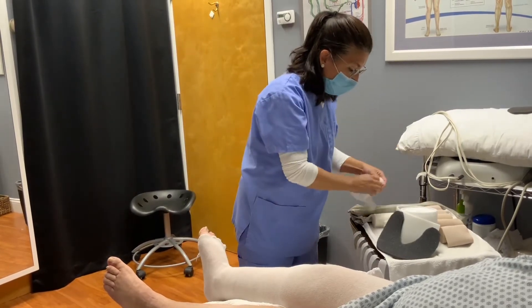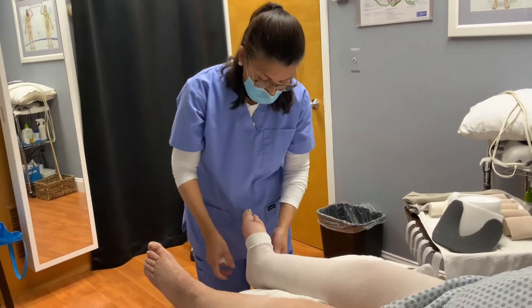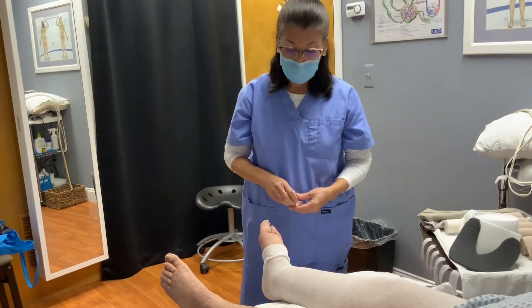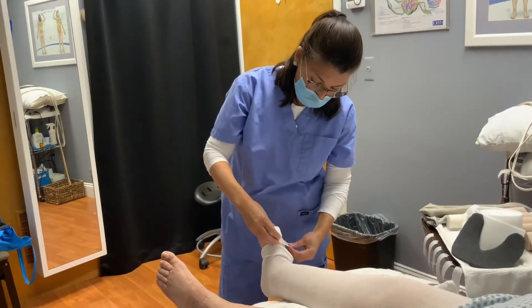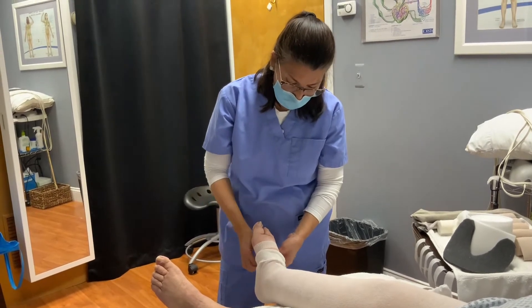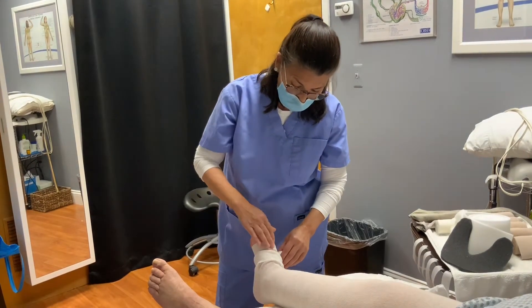The next thing that is going to get done is application of a toe wrap. We want to make sure that the toes are wrapped to prevent any backflow once you put the bandages on. This is a one-inch toe wrap — you don't want to go too tight, you're not digging in. It's really just laying on and actually covering the dorsum of the foot.